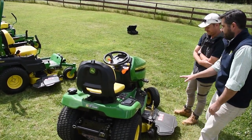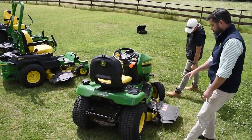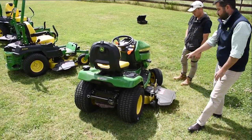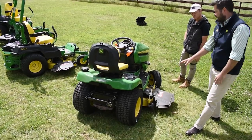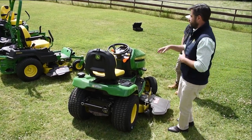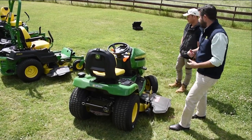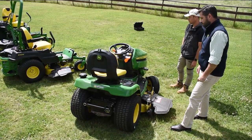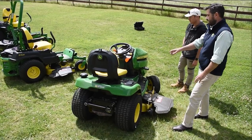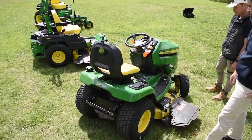A 48-inch deck on both models. The main difference there is the caster wheels — the anti-scalp wheels on the lawn tractor are a bit easier to adjust and spin around to get the deck in and out, whereas on the zero turn they are fixed in that fore position and it's a couple of spanners to move those anti-scalp wheels up and down. Mower deck height adjust on the ride-on uses a foot pedal and a dial in the center of the operator station.